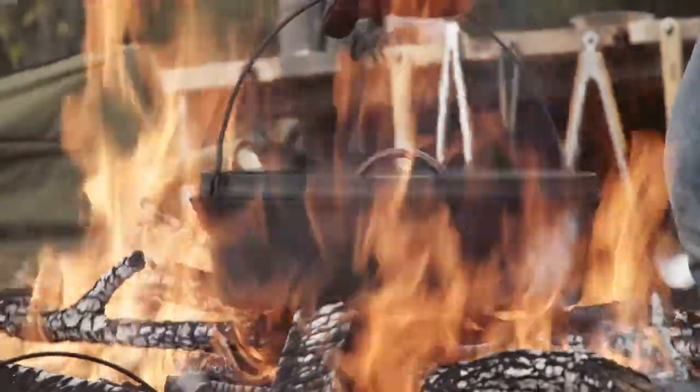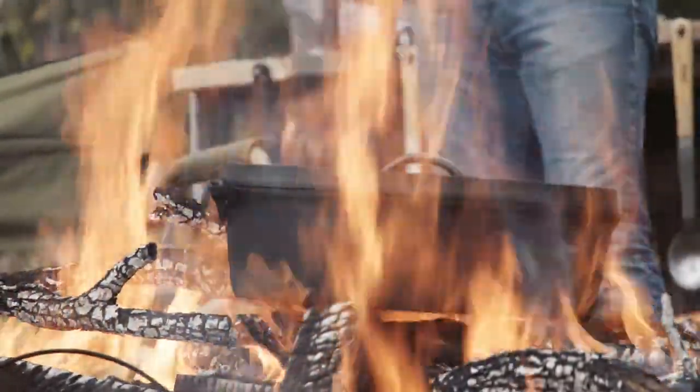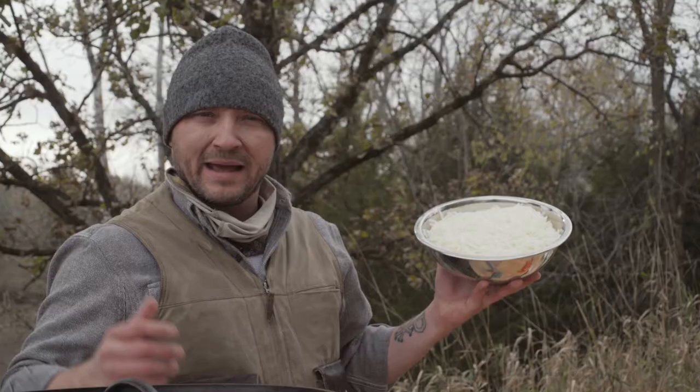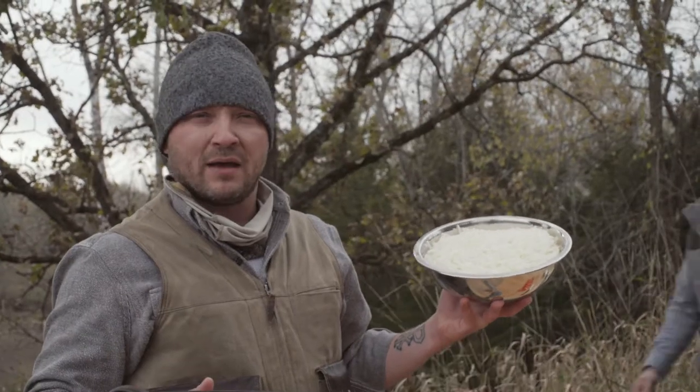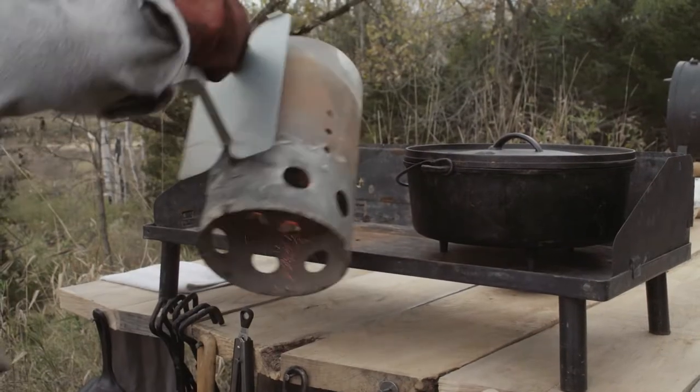We're gonna start getting this Dutch oven hot as soon as these coals are ready. Typically in a 12-inch Dutch oven it's done with a dozen eggs, but since we're using a 14-inch we're going with a pack of 18 eggs. We've also got a big 32-ounce bag of shredded hash browns.